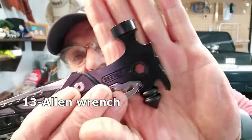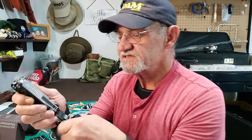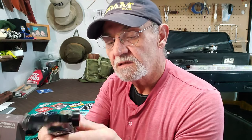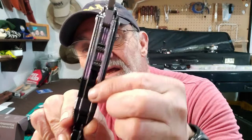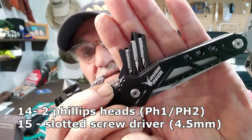There's a hex wrench in there, and I'm seeing a hole — I'll bet that's a magnet. There are some screwdriver heads stored inside. To get them out, you push from one end and they pop right out.